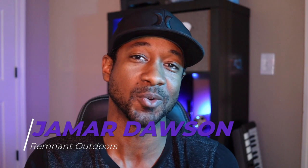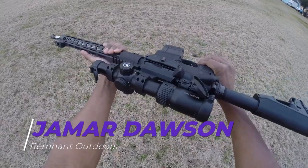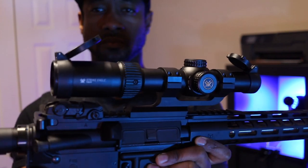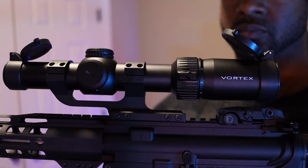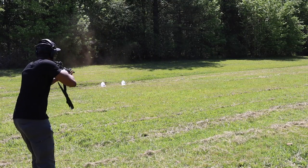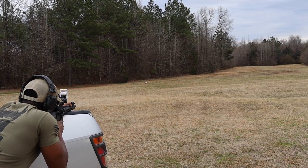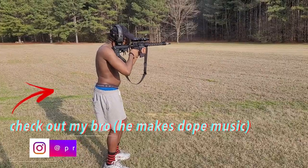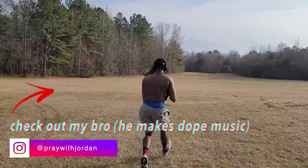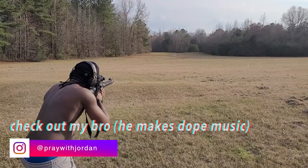What's up guys, it's me Jamar from Remnant Outdoors. Today I wanted to talk about the Vortex Strike Eagle 1 to 6 by 24 BDC 3 rifle scope. This is one of the best scopes out there — it's flexible, rugged, and looks great. It's great for hunting, especially if you're a stock hunter, for plinking, general range use, home defense, and competition. Dollar for dollar, this is a heavyweight in the field.